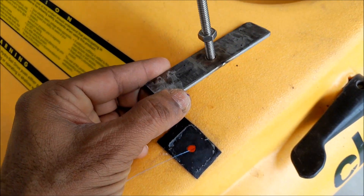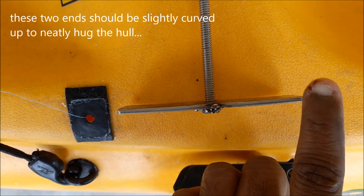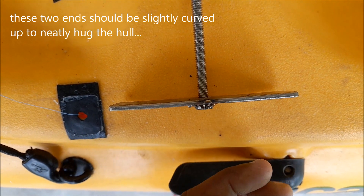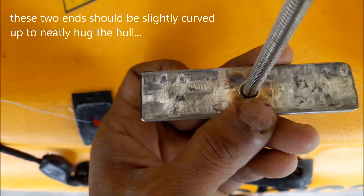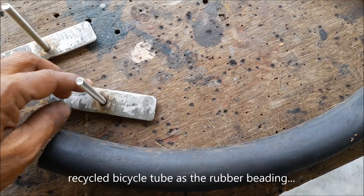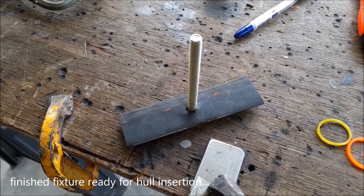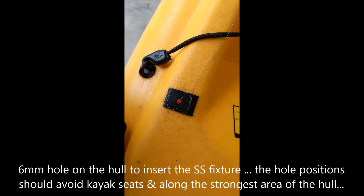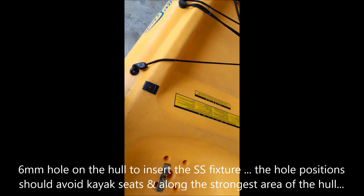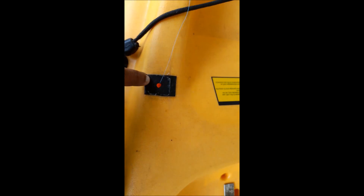...softer on the hull. These two ends should be slightly curved up compared to the center, so when you place it inside the hull it hugs the hull in a better way. With the rubber beading in place, that's the hole for the nut on the back side of the kayak.